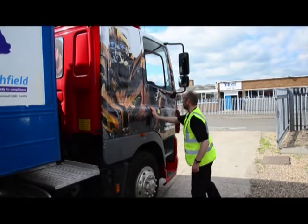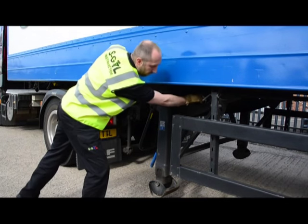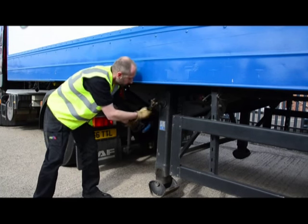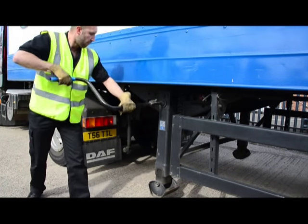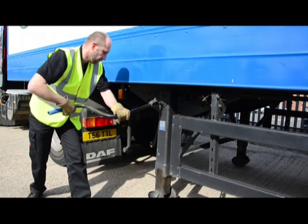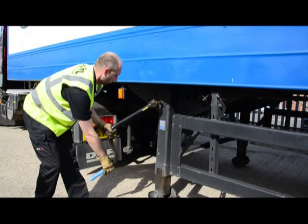Remembering to shut the door, having done that we apply the trailer park brake by pulling out the red handle. Winding the legs down — clockwise lowers, anti-clockwise raises.